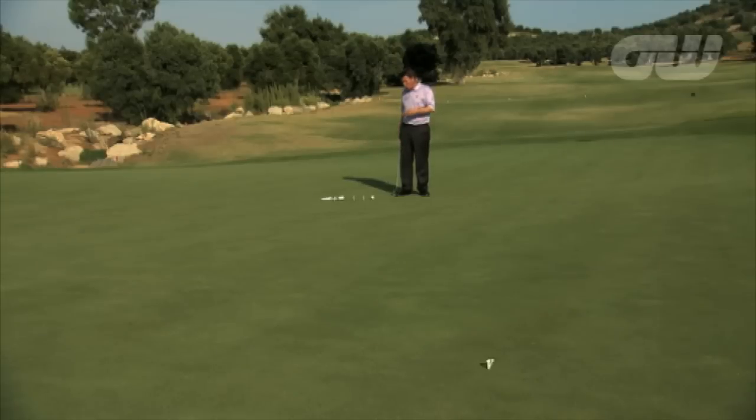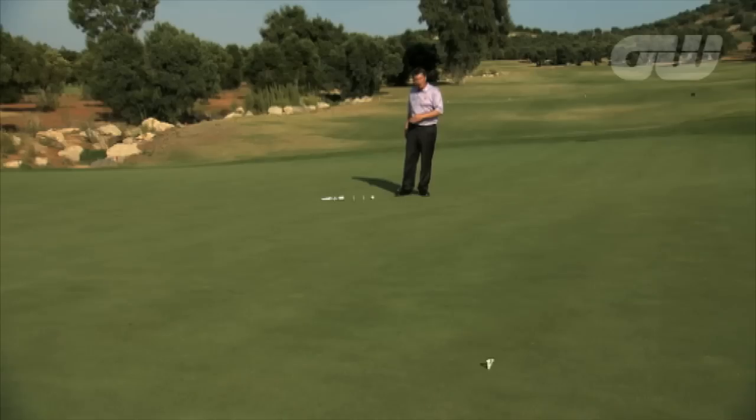I'm on the seventh hole, one of those tricky little par fours. I'm on the green in two, just 20 feet away from the hole. For a tour player that's a realistic birdie chance, but for many amateur golfers, there's still the potential of a bogey. This is how I want you to practice these middle distance putts, 20 to 25 feet.